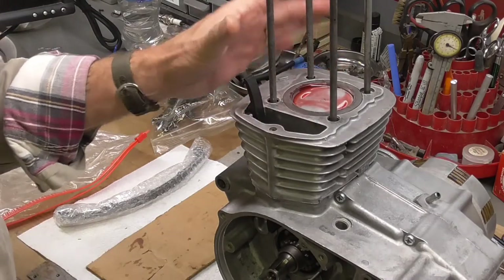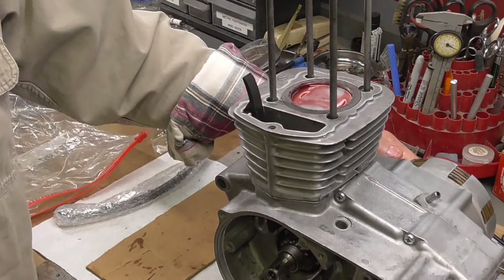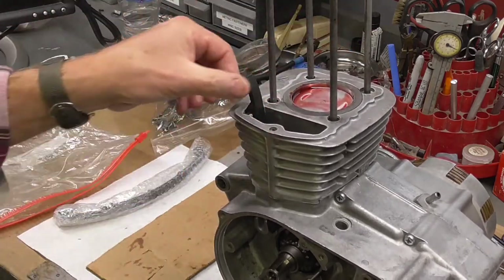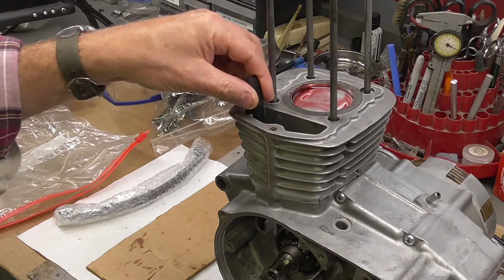I didn't really have any struggle with the cylinder — it took probably three or four minutes. I've got the cylinder down and it's ready to go. I just slipped the cam chain guide — that's a new NOS part — in here for now.